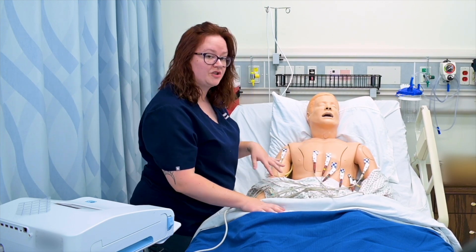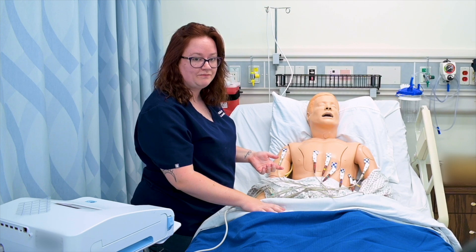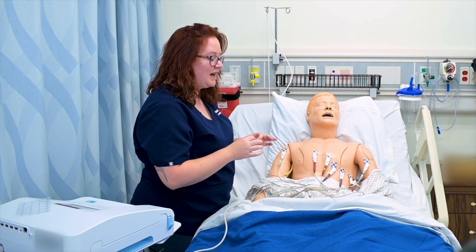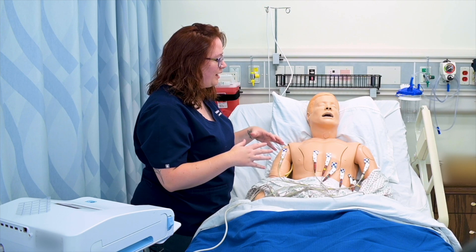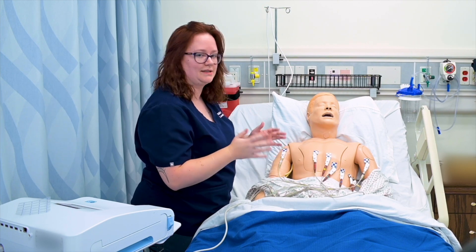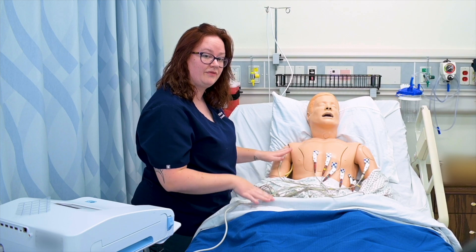If we count the electrodes, you'll notice I've only put on 10 electrodes, but we call this a 12-lead EKG. That's a really common misconception — it doesn't mean I have 12 leads. I don't actually have 12 electrodes. I have 12 images or angles that are used to examine the heart when I use this machine, but I actually only have 10 physical electrodes.